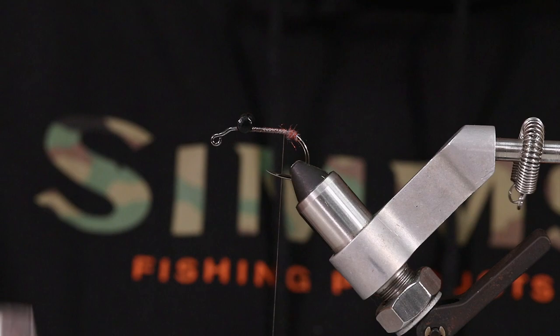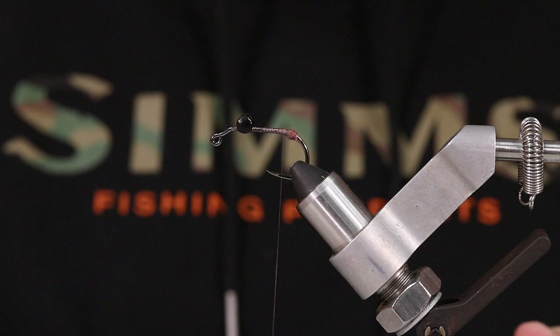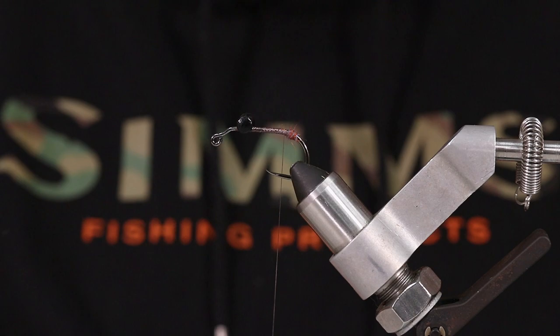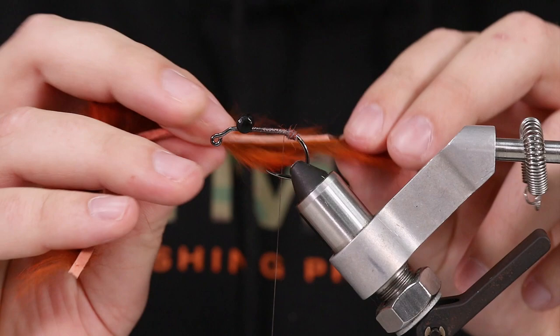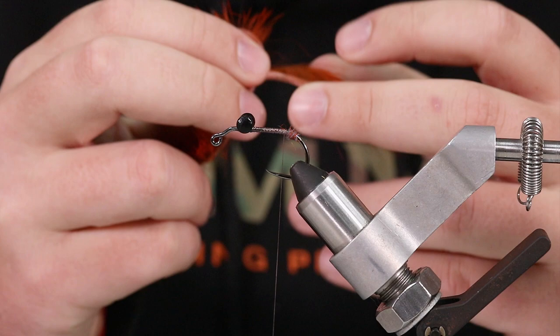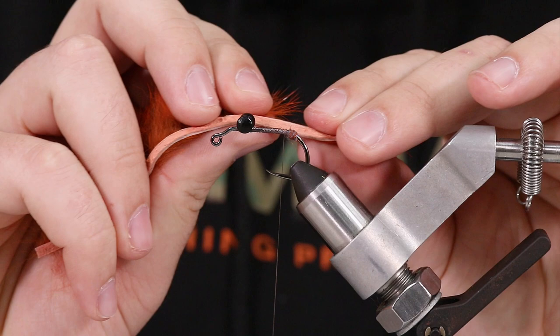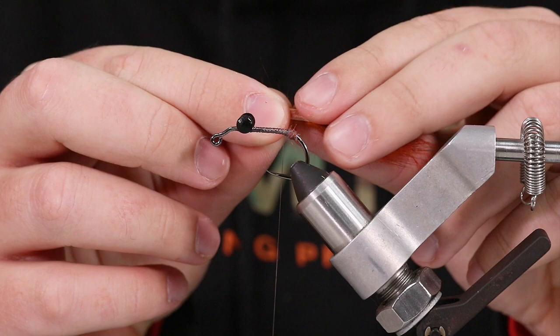Next step is for our tail or our claws. These are micro rabbit strips in crawdad orange. You can use micro, you can use regular, whatever you want to use. I like this crawdad orange color. For the length of these, you're going to measure from the hide — you don't want to measure it off the fur. From the hide you're going to measure about a shank length to that jig bend. And now what I'm going to do is come in here and split the hair so I got a clean tie-in point. I'll cut it now just so I don't have to deal with all that hair getting matted down. So you can see that's about a shank length, and we're going to tie this on each side of the hook.